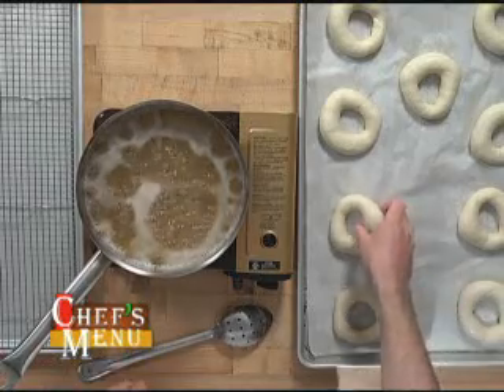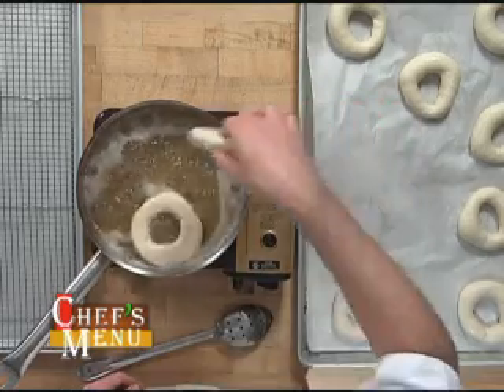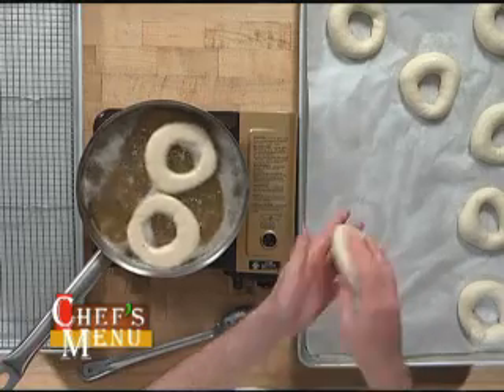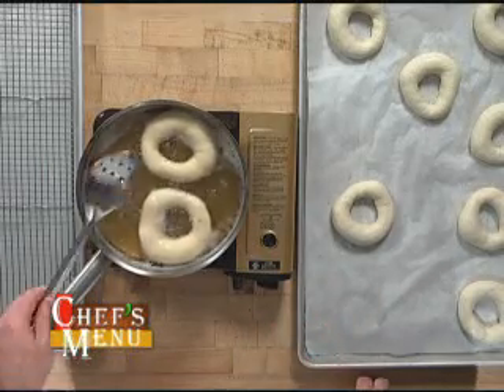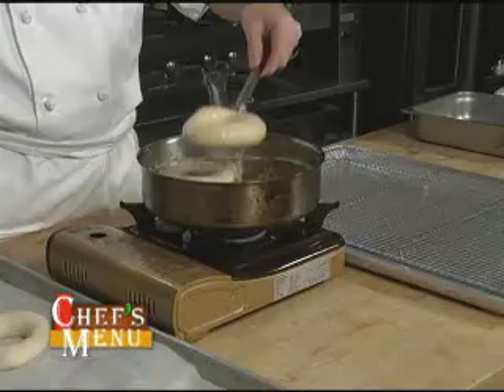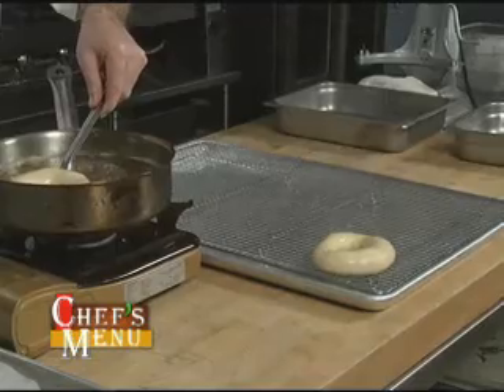We'll start by dropping these in carefully. We're going to leave them in only for about 10 to 15 seconds. When I dunk them, I'm laying them down on the side that I'm going to be presenting them with. You can see the dough is already starting to rise. I'm going to put them onto a tray with a rack to let them drain.